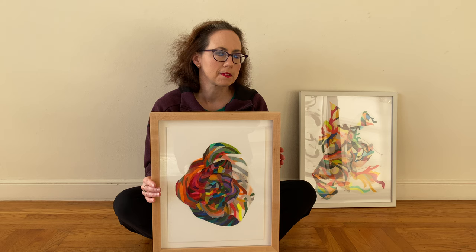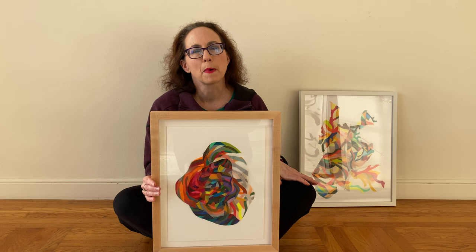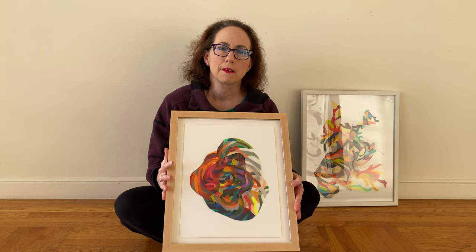These two pieces I'm going to talk about are from my Athena series. The piece that we have here is a small framed work. It's framed in maple.